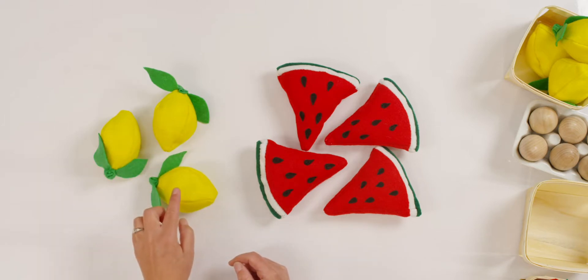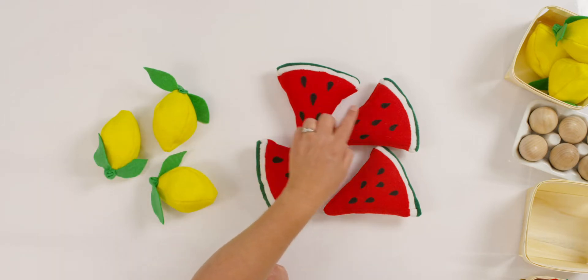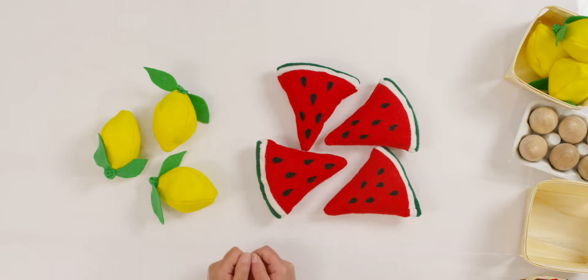One, two, three, four, five, six, seven. Did you have seven too? Three and four make seven.